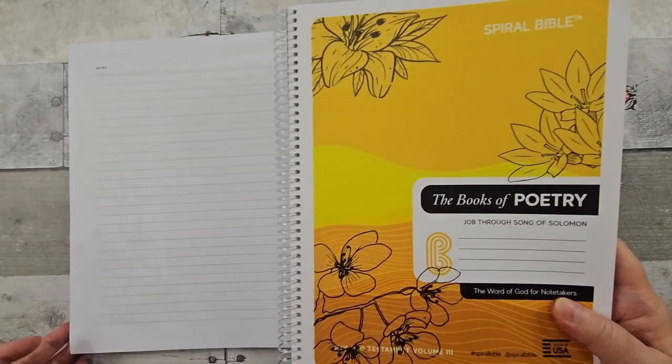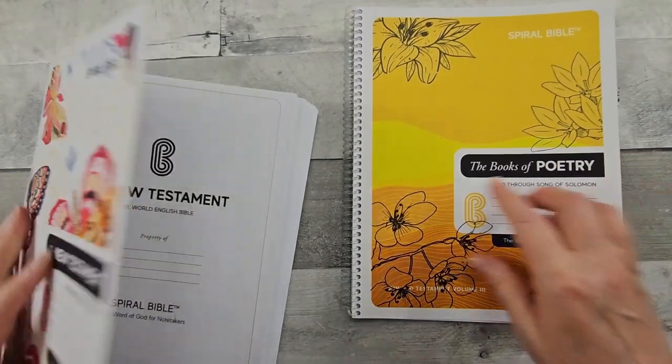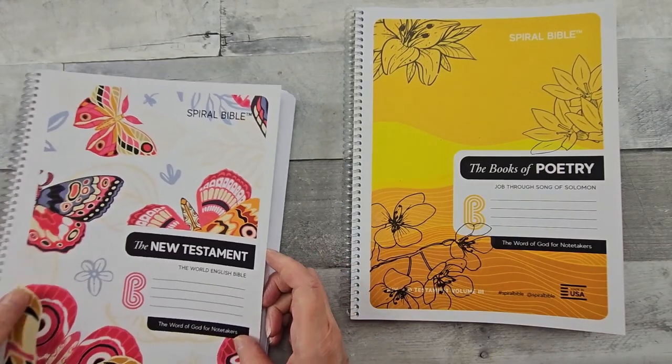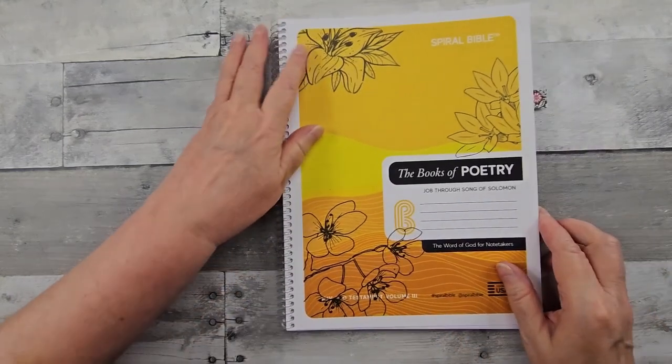This was another one that was gifted to me by the Spiral Bible. It did not come like this — I chose to do a little Karen and put some clear printables on there. So that's what that is.